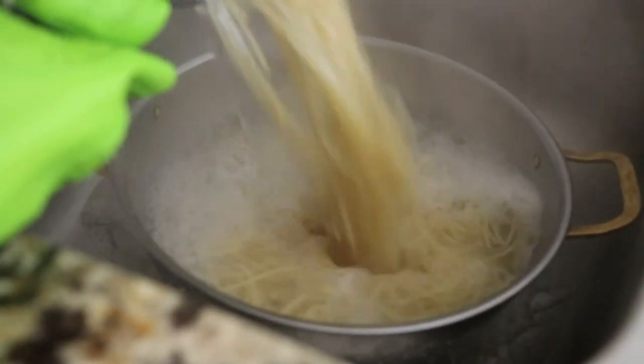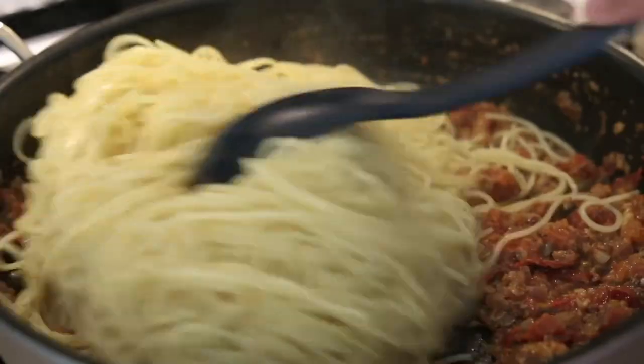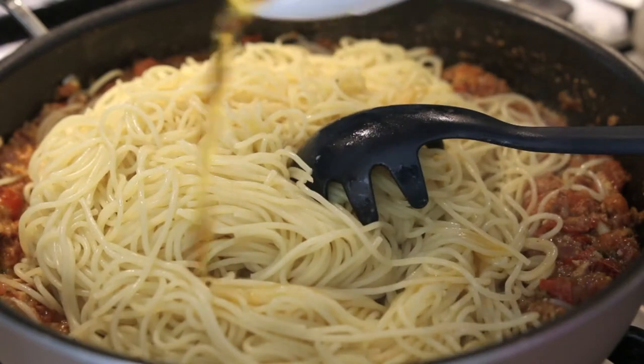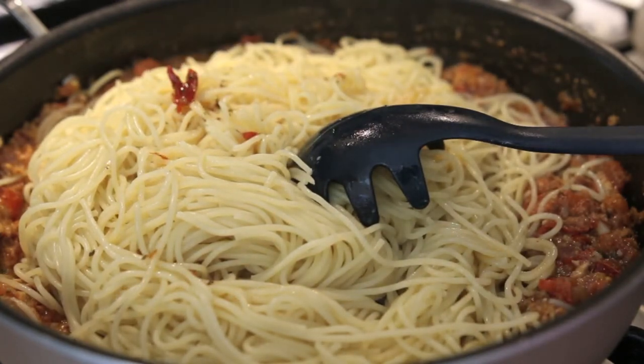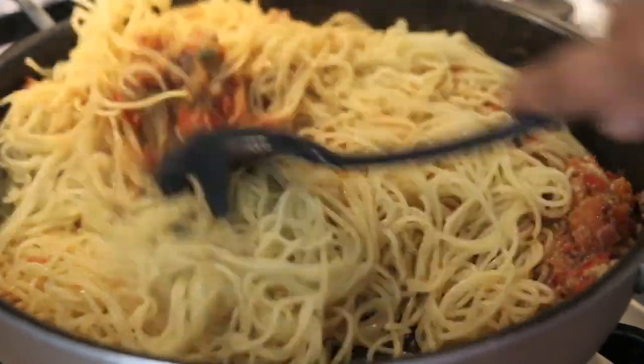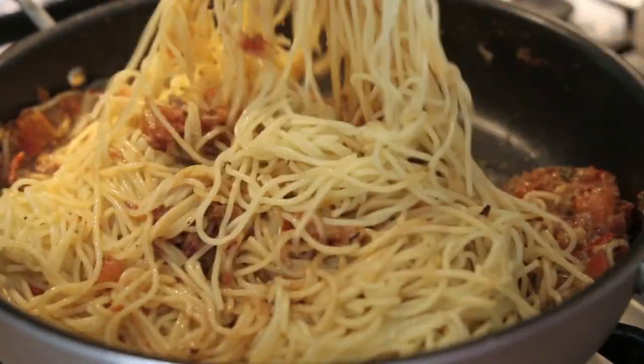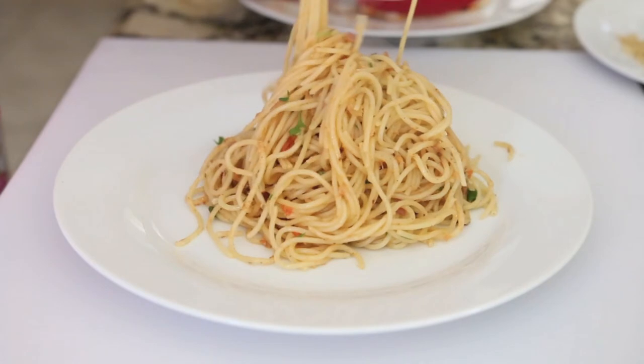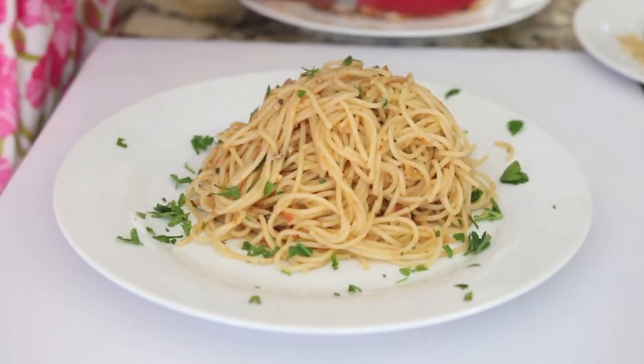If you want your sauce to be a little bit creamy, feel free to add a couple of tablespoons of cooking cream to your sauce mixture. Once my pasta is cooked, I'm going to drain it and then add it to my sauce and mix it together. Add a little bit of parsley and now it's ready to plate. I'm going to add my pasta to a plate, cover it with some more chopped parsley, and top it with that delicious breadcrumb mixture — and let's not forget the shrimp.